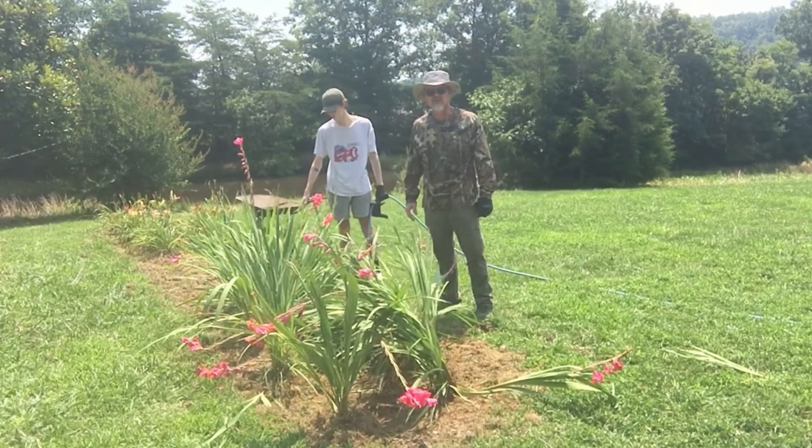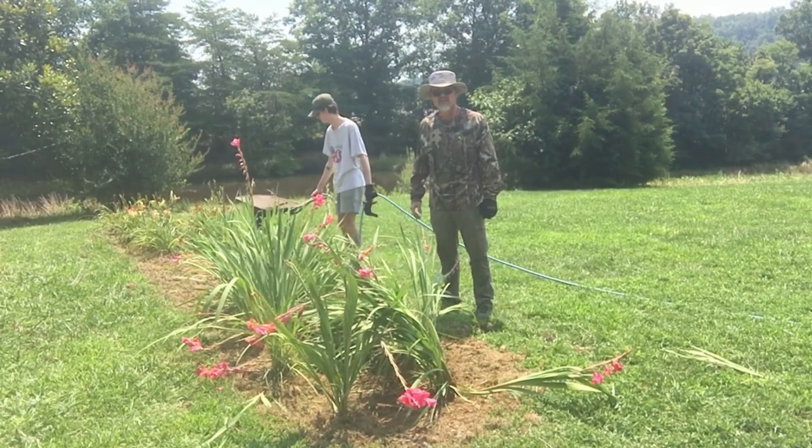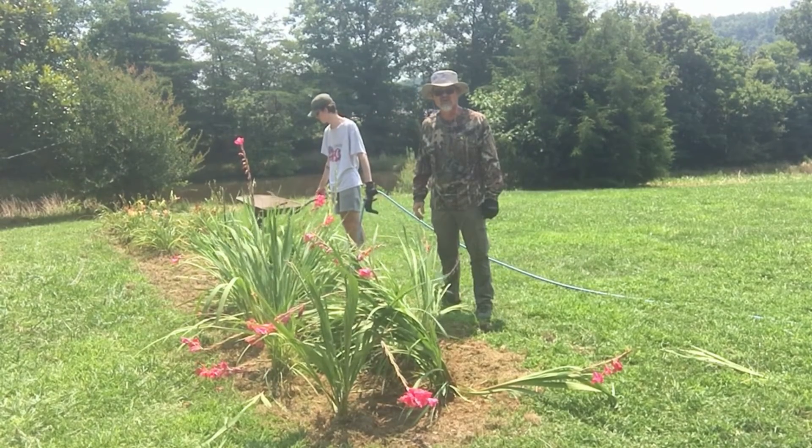All right, we got these gladiolas and daylilies in the ground. We got them separated a little bit — hopefully they'll make it. Samuel's going to give them a good drink of water, and we'll check back with you in a couple of days and let you know how these go.